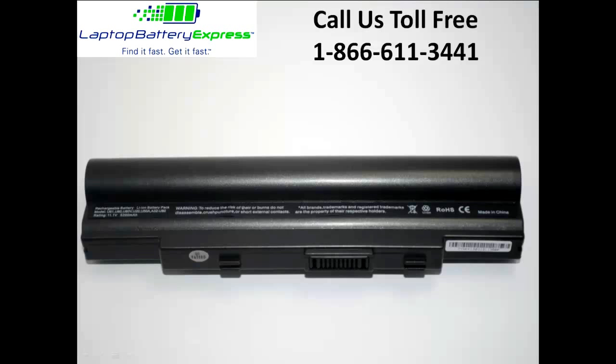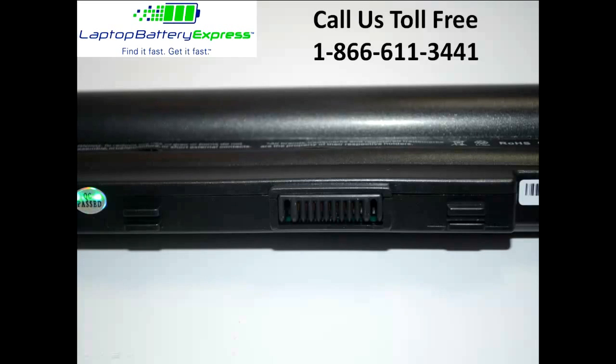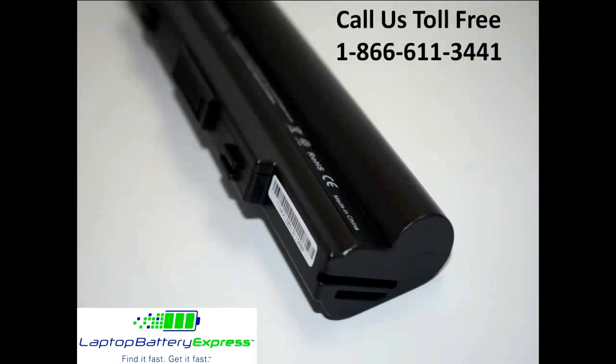This Asus 6-cell replacement battery is rated at 5,200 milliamp hours and will give you about two to three hours of run time depending on your energy use. The MAH, or milliamp hour rating, indicates how long the battery will run on a charge — so the higher the MAH number, the longer the battery will run.